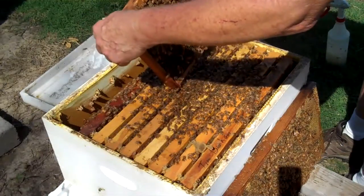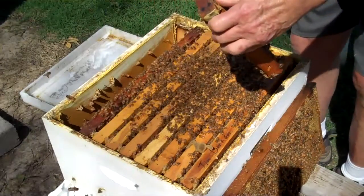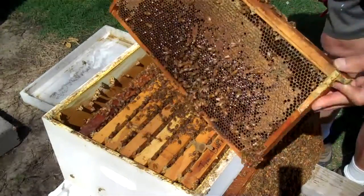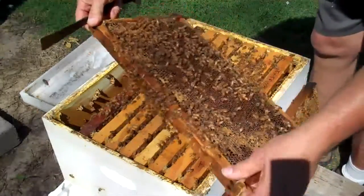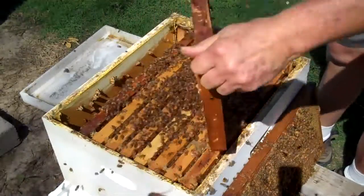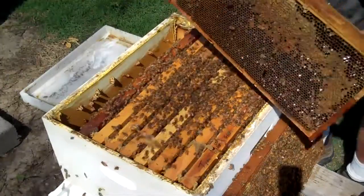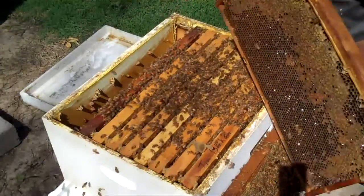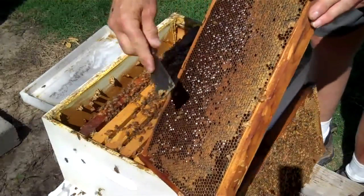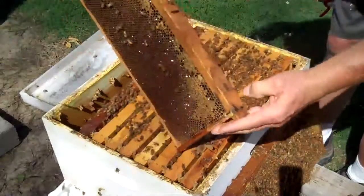I'm going to shake the bees off of this frame. I'm going to take this frame of honey, I'm going to share it, and I'm going to give it to that first colony that I put a queen into. There's a lot of good honey in here, so hopefully this will help new beekeepers. A lot of beekeepers helped me when I was first starting out, so hopefully this will help a lot of beekeepers.